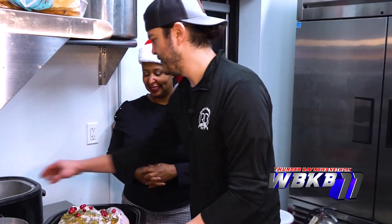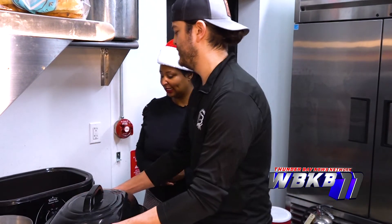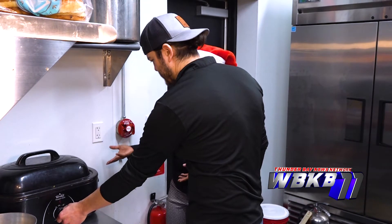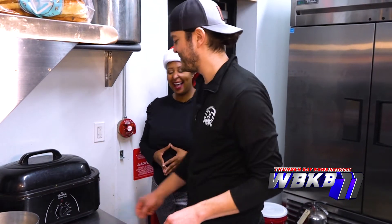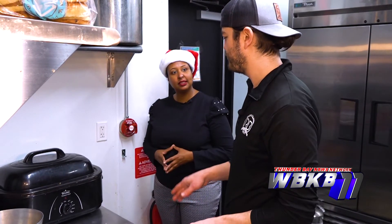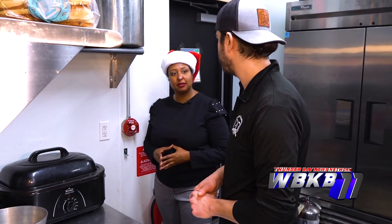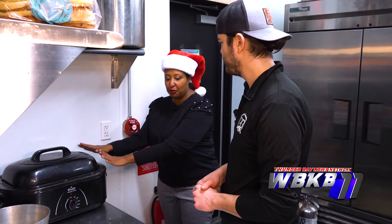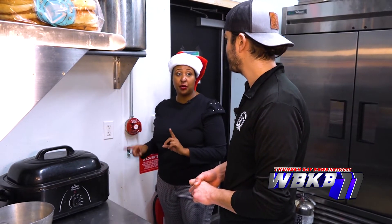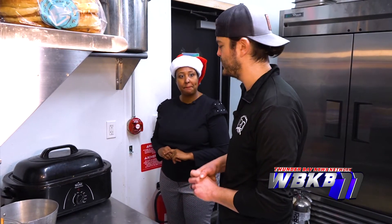We're going to lid it up and throw it in our electric roaster — it saves room in the oven and it's easy and safe. I like to do 300 degrees at about 15 minutes per pound of meat, so we're looking at about three and a half to four hours for this bird. The internal temperature should reach 165 degrees — all poultry should be cooked to 165 degrees.